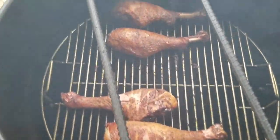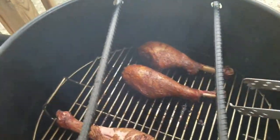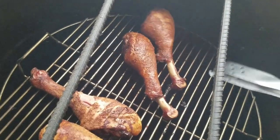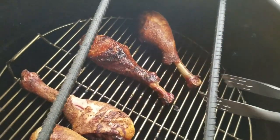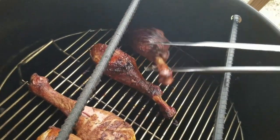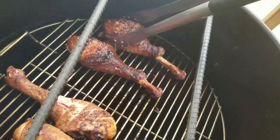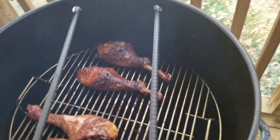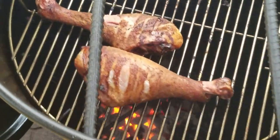Five minutes later and I'm just gonna get these back two that we glazed flipped over and let the other side glaze up a little bit. There we go. I'll tell you, that color is looking absolutely amazing — let it go another five minutes and these ones down here are getting a little better too.